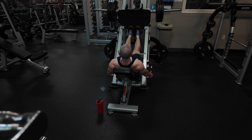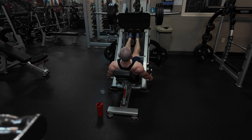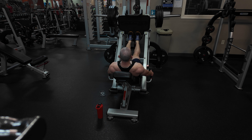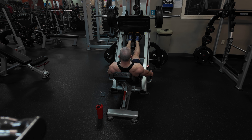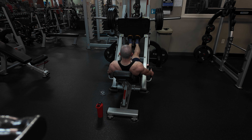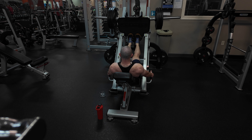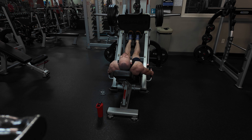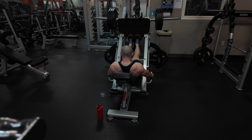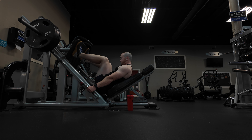We immediately superset with calf extensions. All I did was move my feet closer together and place them at the bottom of the platform. I'm using nothing but my calf, letting my heels go all the way back and then pushing all the way forward. It's an easy way to hit your calves at the same time as your legs.